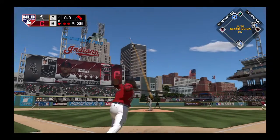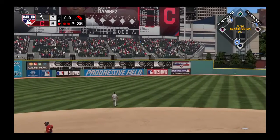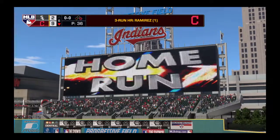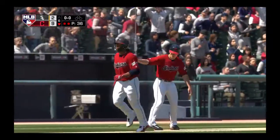Here's the first pitch to him, a swing and a drive sent out toward the gap. Back goes Jay at the track. Gone. So a three-run shot to left center, and this is now a seven-run ball game.